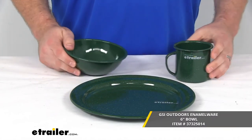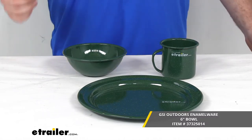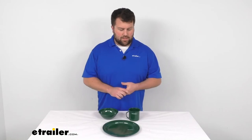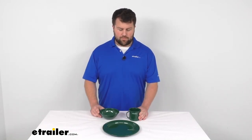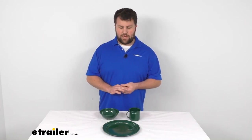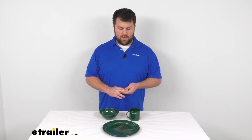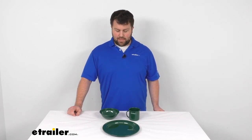So whether you're purchasing them individually or as a set or with the cutlery set, I think these are all going to be a great addition to your campsite and give you plenty of room to eat. Obviously, you can purchase multiple sets if you're not going to be camping alone — you want to have plates for multiple people at the table. But that's going to complete our look at the GSI Outdoors Pioneer Enamelware Table Set. Again, I'm Michael with eTrailer.com. Thanks for watching.